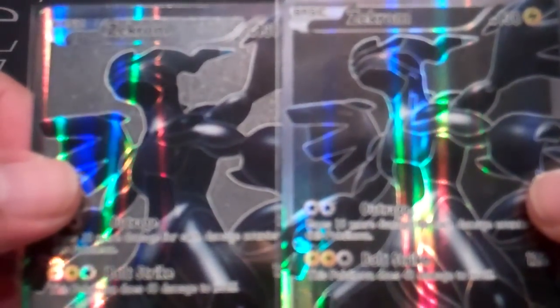The biggest difference is actually on Zekrom. Straight away you can easily tell there's a big difference in the background. The tournament version — we'll just call it tournament version for the purposes of this video — pretty much the background looks very black, whereas the hobby version the background looks grey, almost white. It still has the same difference between the fine texture and the coarseness, which you can kind of see at certain angles.